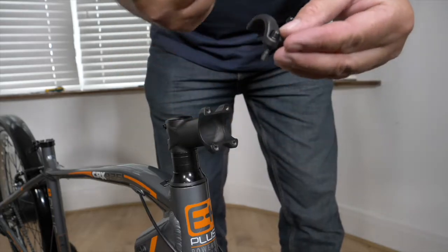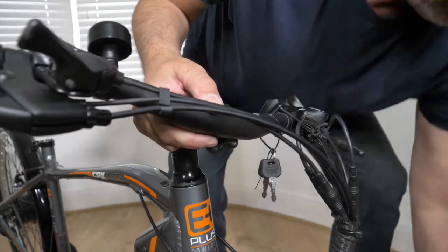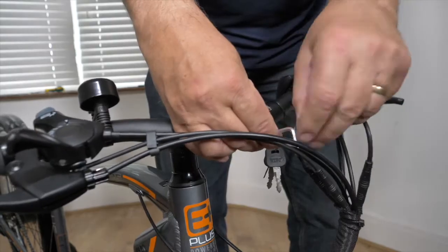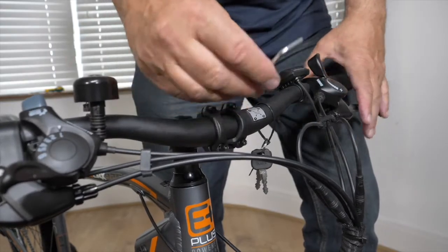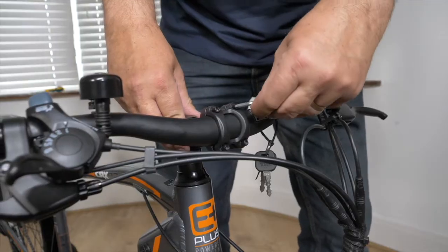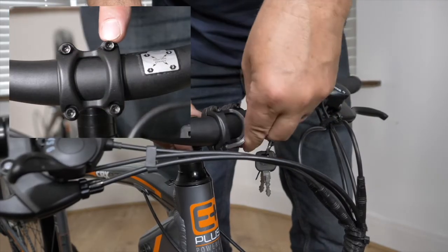Attaching the handlebar. Remove the handlebar stem faceplate. Bring the handlebars up into position, making sure they are facing the right way and the cables aren't twisted. Then tighten the four bolts on the faceplate, but do not tighten fully. Tilt your handlebars to your preferred riding position. Now tighten the four bolts on the faceplate — the bolts need to be tightened from corner to corner in a diagonal sequence.